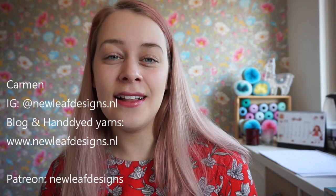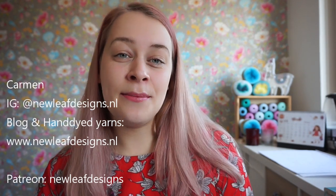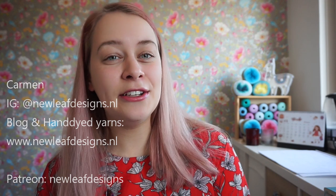Hi everyone! Welcome to a new episode of the New Leaf Podcast. My name is Garmin. You can find me on Instagram as newleafdesigns.nl. And this is my podcast about knitting, crocheting, and my journey as a full-time designer.